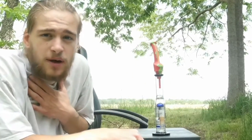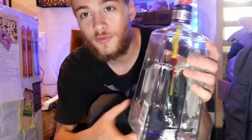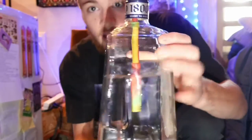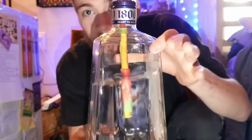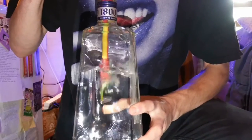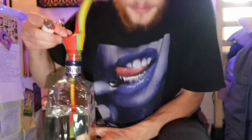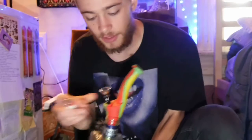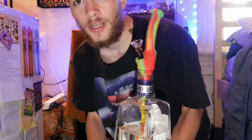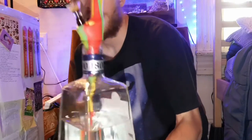Camera decided to cut out so we're moving inside. Got some kief packed up and we've got the huge 1800 bottle — gonna get in a little function real quick. Things definitely gonna chug. I hope you guys are all smoking along with me — if you are, make sure you drop a fat like, comment what you think, and cheers!